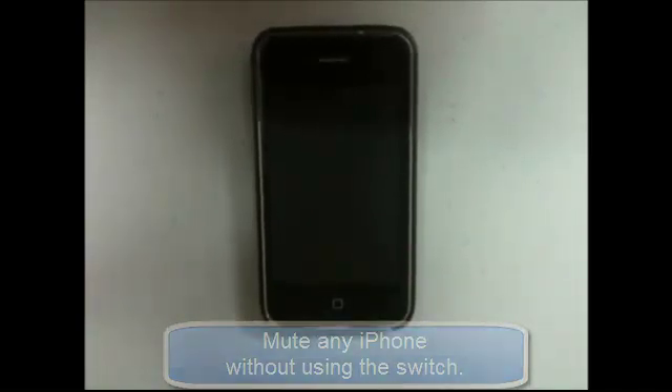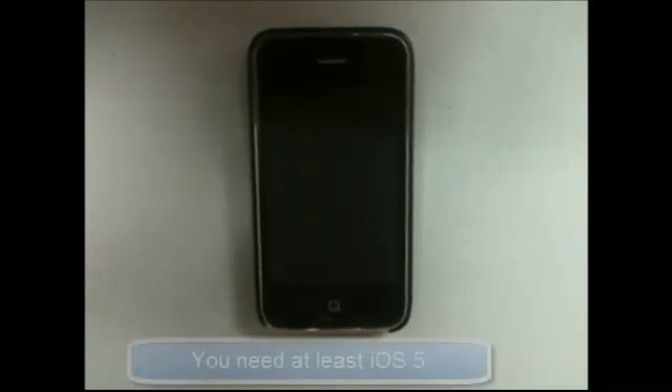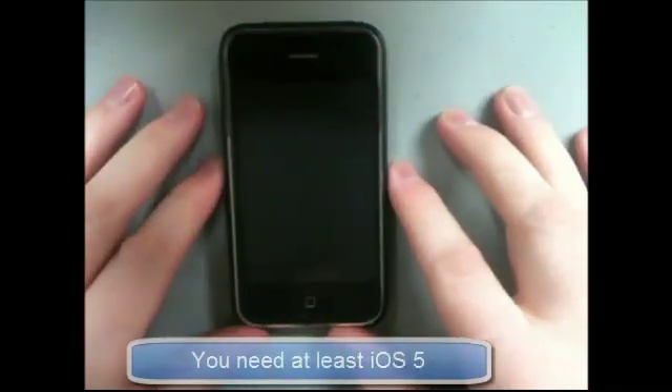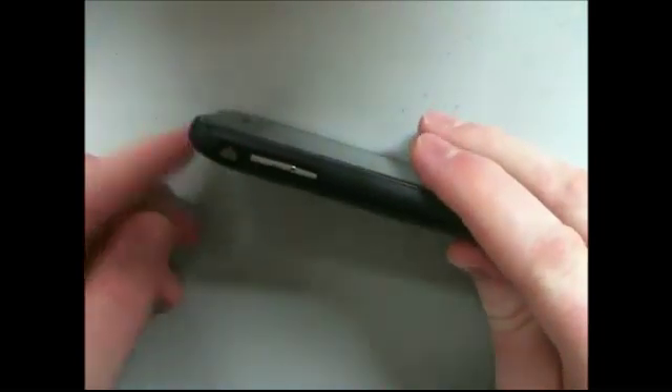Hey everyone, thanks for joining me for the video. What I want to talk about today is a quick and easy way to mute your iPhone. As long as you've got iOS 5.0 or greater, you're going to be okay with this. This is a way to mute your phone without using the little toggle switch on the side and without jailbreaking it — pretty cool.